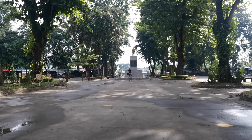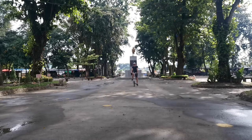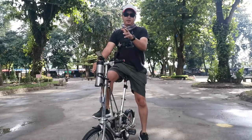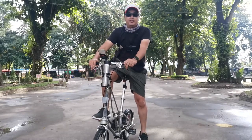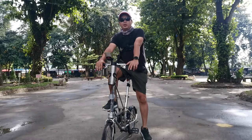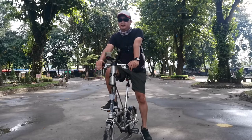So ngayon naman, i-testing natin yung range nitong wireless mic, kung gaano siya ka-effective. Right now I'm around 50 meters away from the camera. Narinig niyo pa ba ako? Do you guys hear me? Nakita ko from the display na dumagayan naman siya. Ang galing ng mic na ito! I believe maraming matutulungan na mga YouTuber na on the budget na naghahanap ng wireless mic gaya nito.